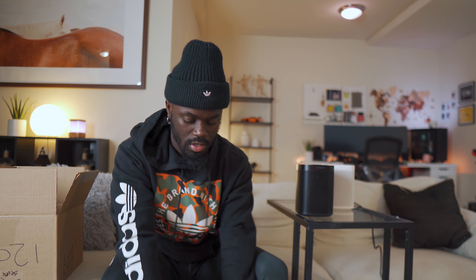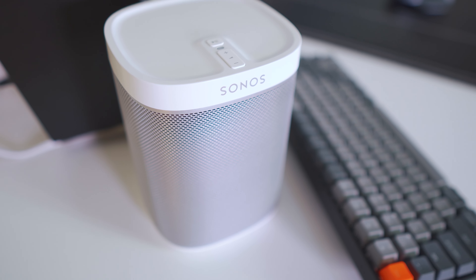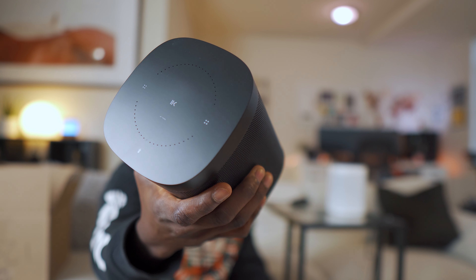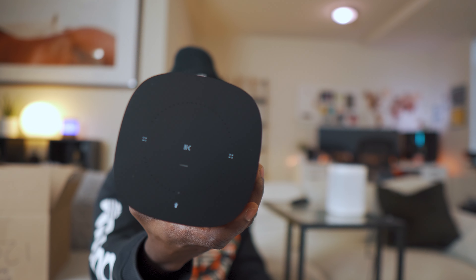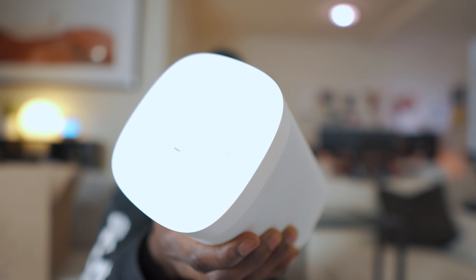Let's get into the differences and why I picked this one instead of another Sonos 1 SL. I used to have the regular Play One which I love, but the older speaker doesn't support AirPlay seamlessly. The reason I picked up the Sonos 1 Generation 2 is because it has a mic built in, which means it supports voice control — you can choose either Google or Alexa. The SL doesn't have that; it just has a touch panel with no mic ring at the top.